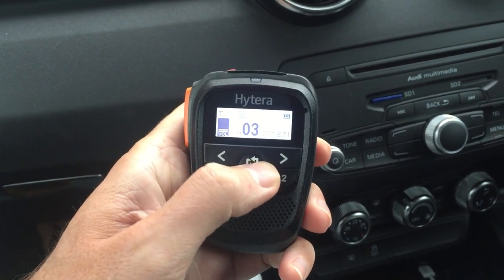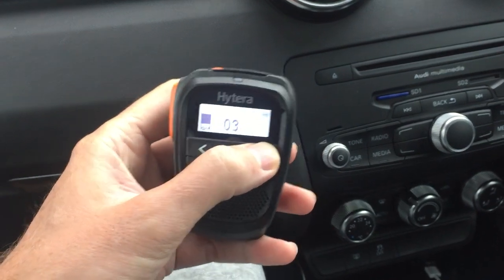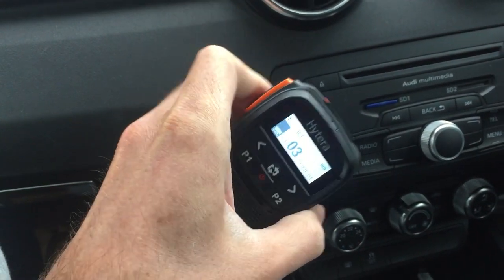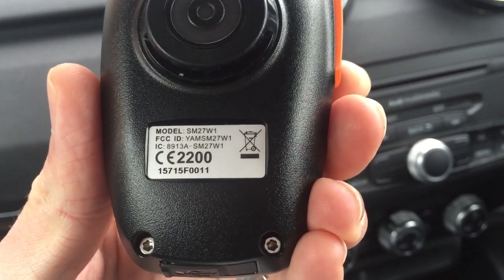Hi YouTubers, I'm AndyM6JKA, back after a little while. I haven't done a video for a while so I thought I'd quickly show you this. This is the Hytera Bluetooth speaker microphone, model number SM27W1.